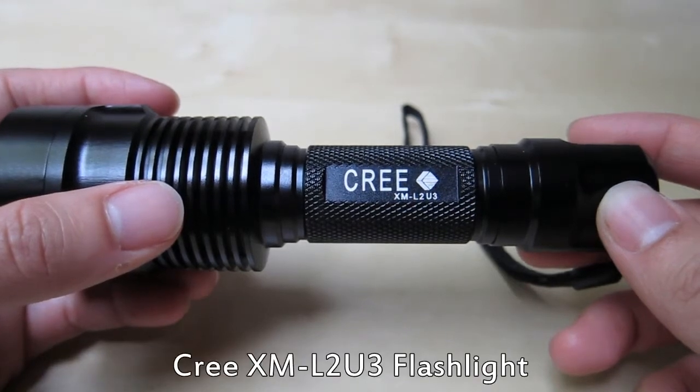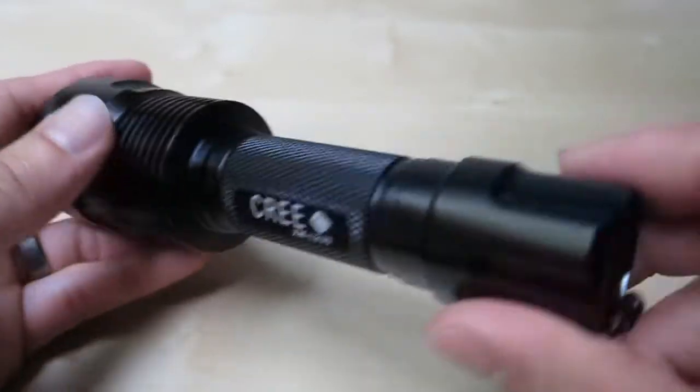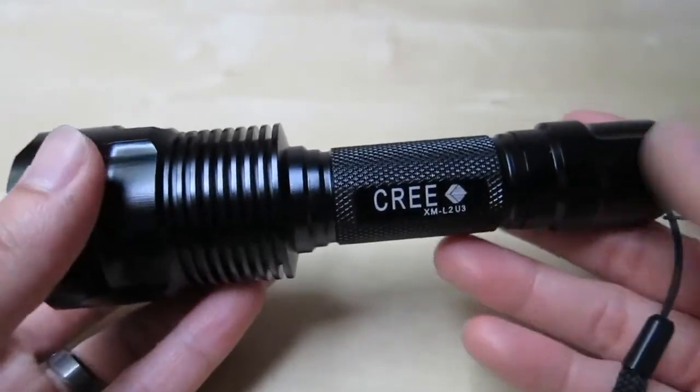This is a quick review of the Cree XL L2U3 flashlight. As you can see here, this flashlight is made completely of metal. It feels really nice and has a nice weight in the hand.